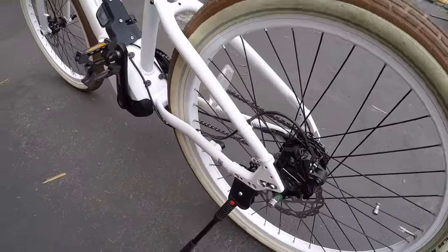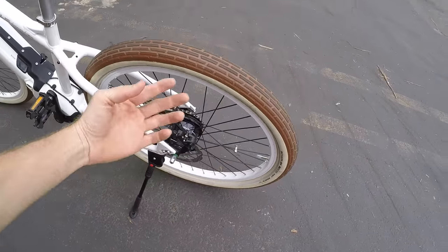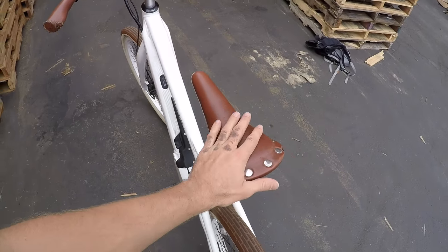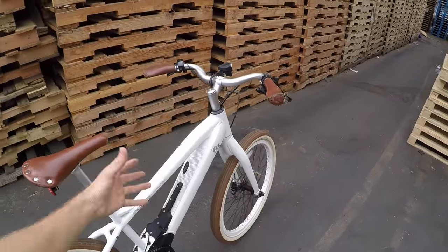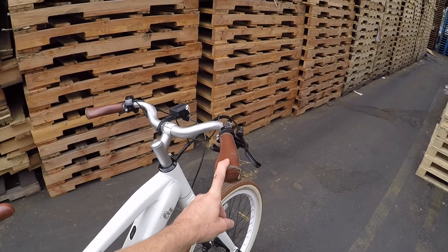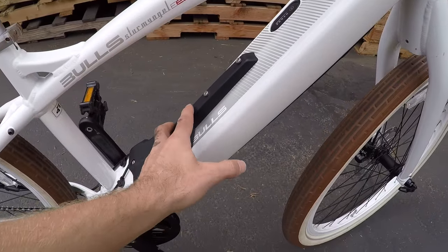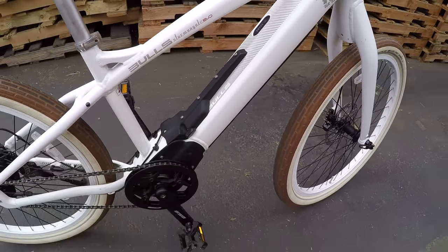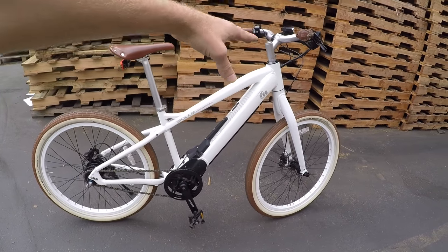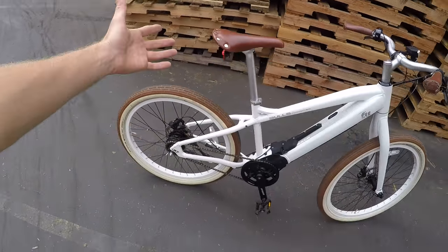There's a nice heavy kickstand, and it's not the type that automatically kicks up when you angle the bike, which can be really annoying. They went with a velo leather saddle that looks really nice and matches the tires. There are also screws on top of the down tube where you can add a bottle cage. The frame design isn't too high a step-over, and of course you can always swing your leg over — there's no rack by default so you won't hit your leg.